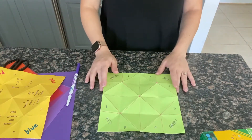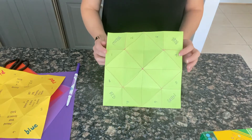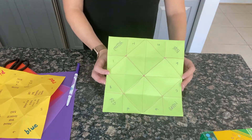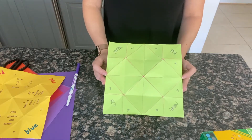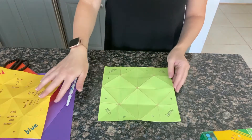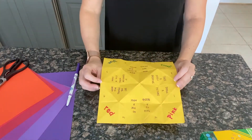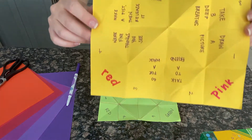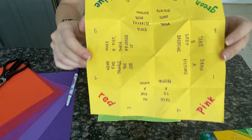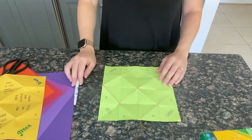Now for the most exciting part — time to add our coping skills. This is a great place to have a discussion about what some of your favorite coping skills are as a parent, as a kid, and what really helps you feel better in a moment when you need it. Some examples I've got on my fortune teller are taking three deep breaths, talking to a friend, or going for a walk. But you can fill this in with whatever works for you.